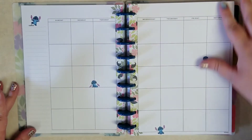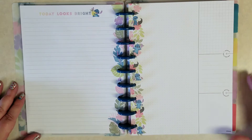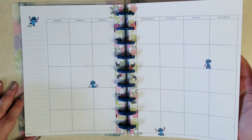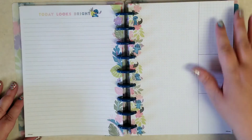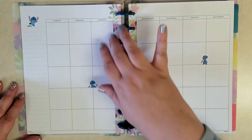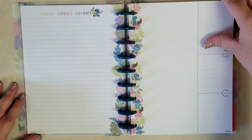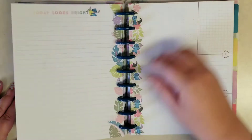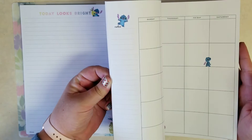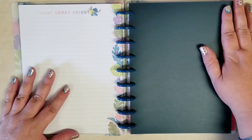Then we get our monthly view and these are undated, so you'll need to write in or use those stickers they give you to date them. And then that is it for this planner. You get the monthly view, then that notes page that looks like the currently page, and then right back into the next calendar month. So that is this planner.